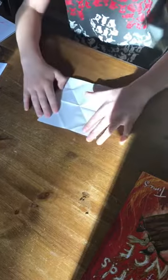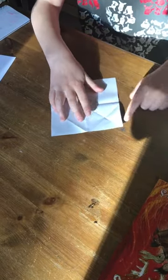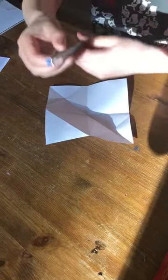So in today's video what you need is a blank piece of paper, square, 15 by 15 centimeters. You need some scissors, a rubber, a pencil, and a ruler.